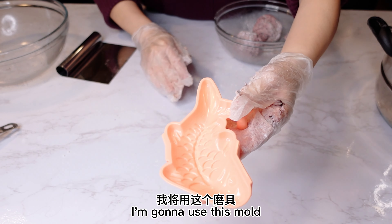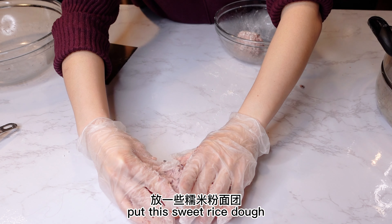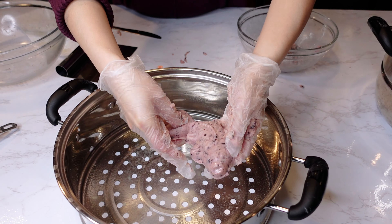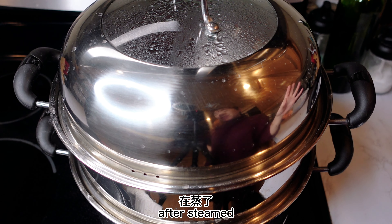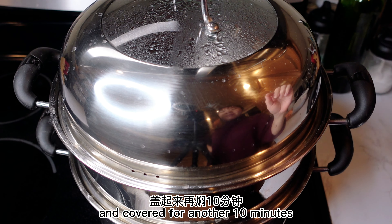I'm gonna use this mold — put a little bit of flour inside, then put the sweet rice dough inside the mold. Use high heat and steam them about 15 minutes. After steaming 15 minutes, I didn't open it and covered it for another 10 minutes.